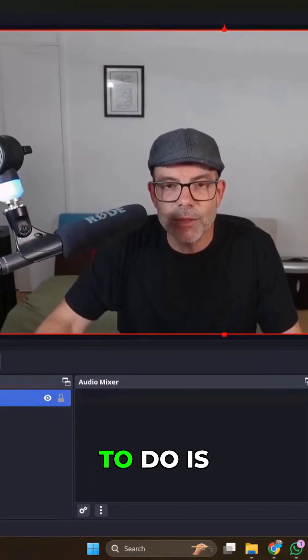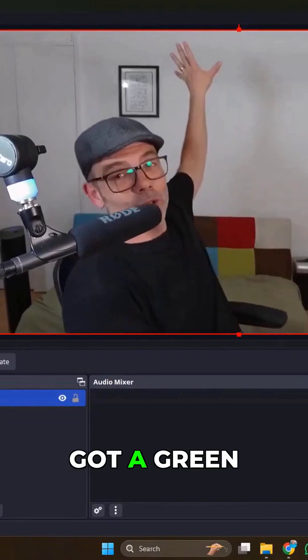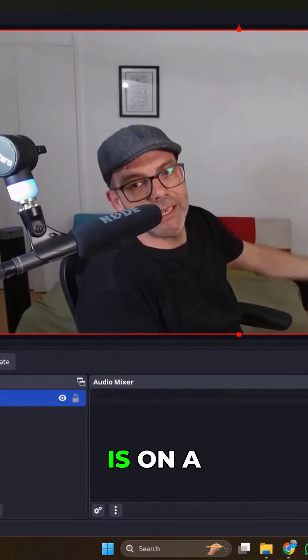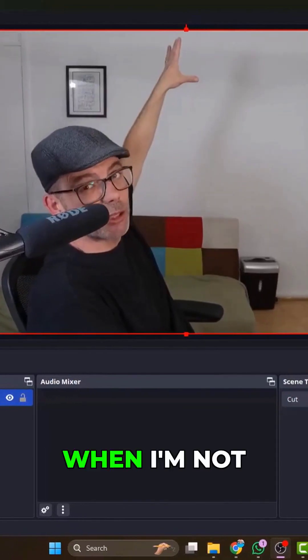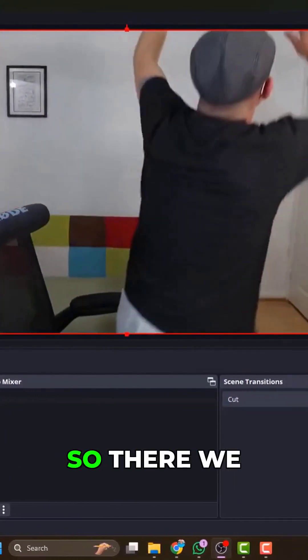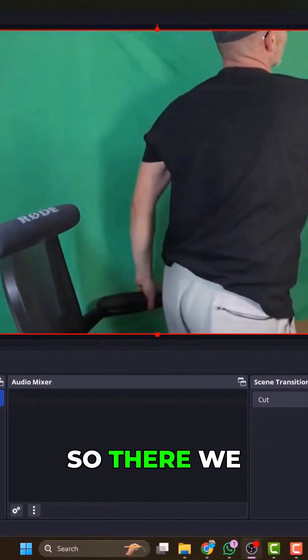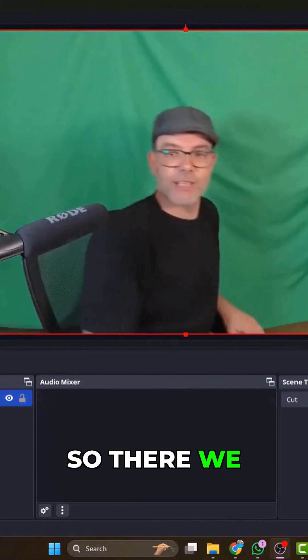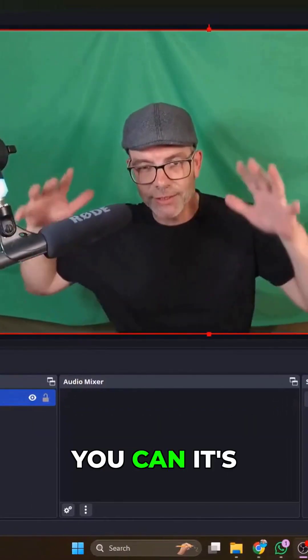I'm going to make a little tweak. I've got a green screen on a frame — it's a cloth green screen and I basically roll it up when I'm not using it. So I'm now just going to drop it down. There we go, there is my green screen cloth in the background.